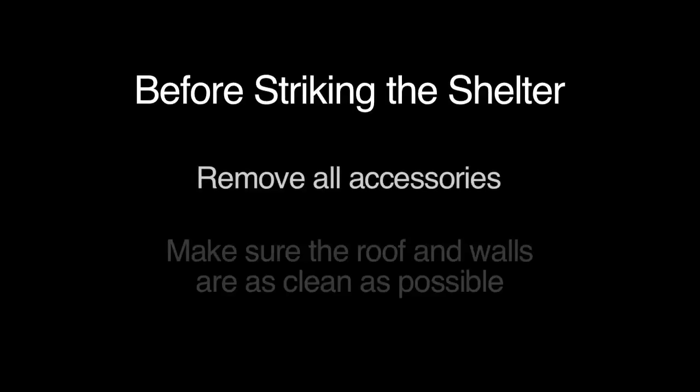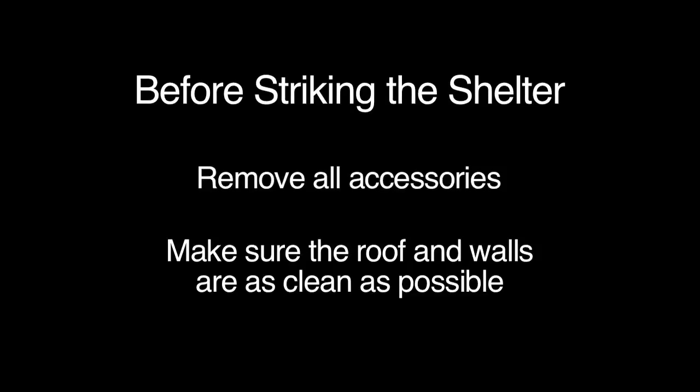Before striking the shelter, remove all accessories and make sure the roof and walls are as clean as possible.